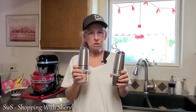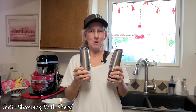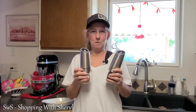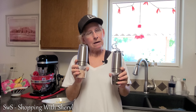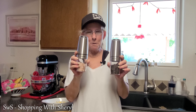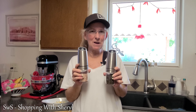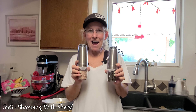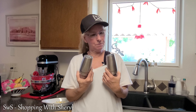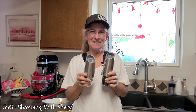Let's bring you in closer — we're going to grind a little bit of salt and pepper and show you how these work. I brought you in close so you can see; again, this is where you adjust your coarseness. We've got them ready to go. There we go — a little salt, and of course we need a little pepper too. And there you go!